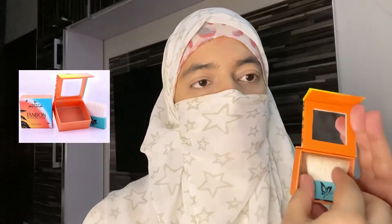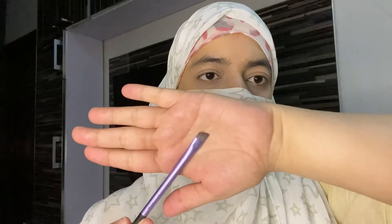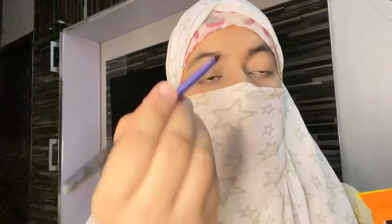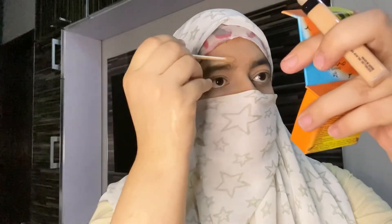I am going to take a bronzer and use this shade. I will work on my eyebrows with a brush — Angle brush from Real Techniques. As you can see, I have not plucked my eyebrows, so I have set them to look a bit more presentable.